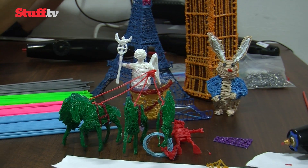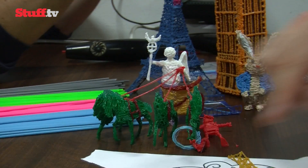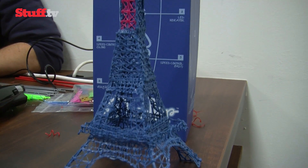In the next month or so, 3Doodler will be selling 16 colors each of the ABS and PLA plastics to use with the pen, as well as sharing stencils of popular designs like this amazing Eiffel Tower model.